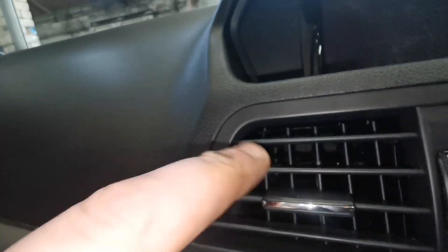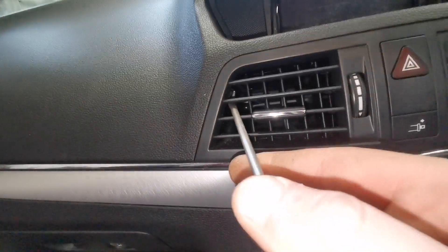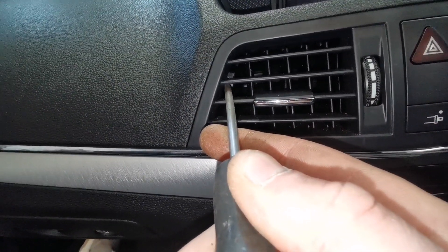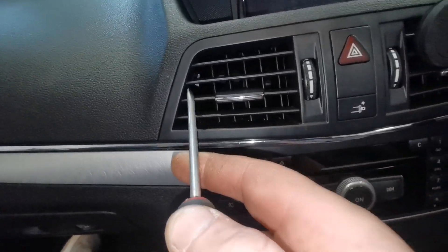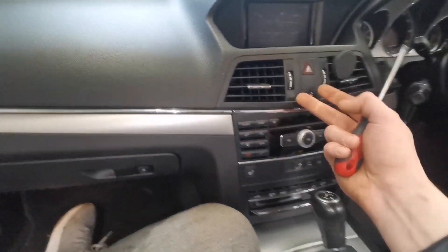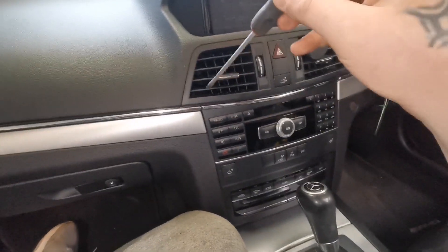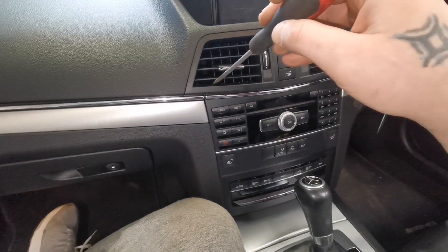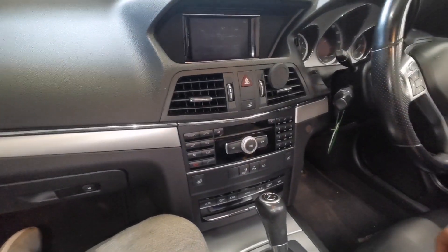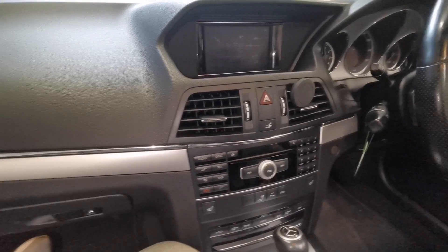It's basically on the second vent, so you need to grab a screwdriver or something like that, stick it inside on the side, and see how it pulls up — that releases the clip of the vent. You've got exactly the same one on the other side as well. When you pop them off, you'll be able to pull this whole unit out, and then there's going to be one screw on this side and one screw on that side to release the head unit so it can slide out.